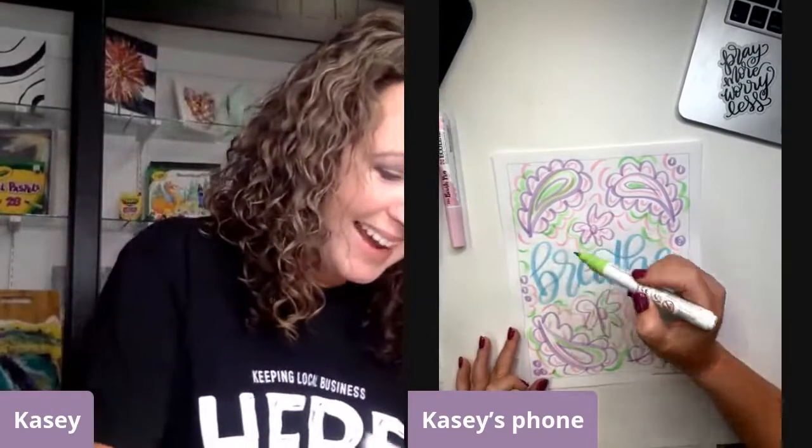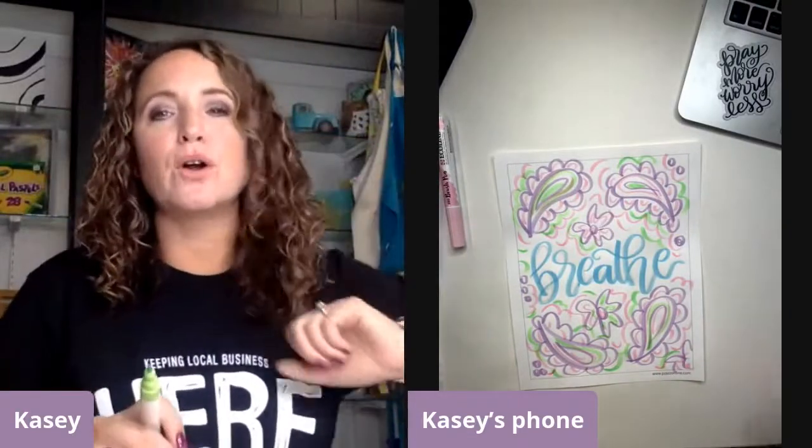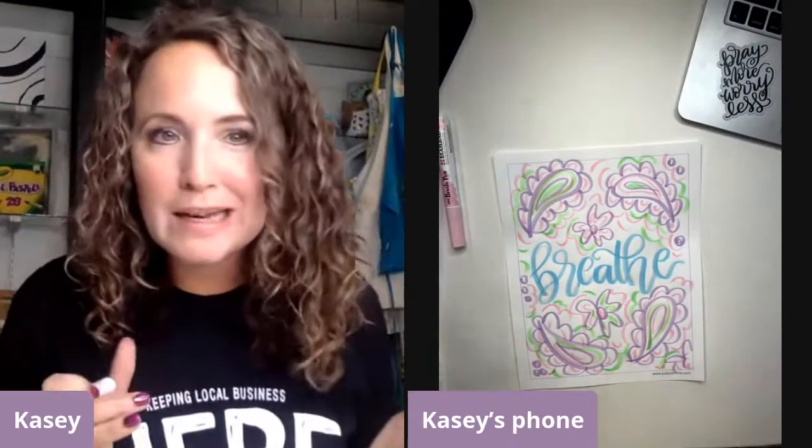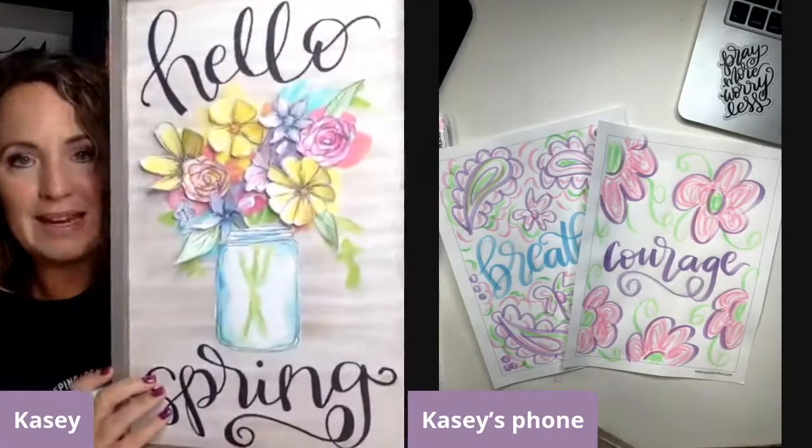We practiced our lettering, we practiced our doodles. We've only been on here for about 20 minutes and we've had some peace and play. I like to show you simple ways to add peace and play into your everyday. These traceables are a great way to get started.